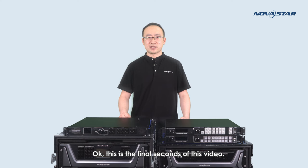Okay, this is the final seconds of this video. Hopefully you like it. I'm Boyu. Thank you for watching this video. Goodbye.